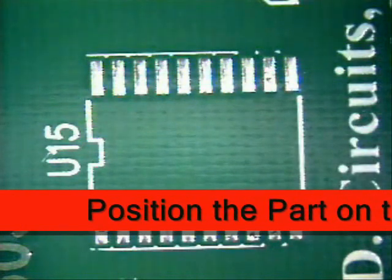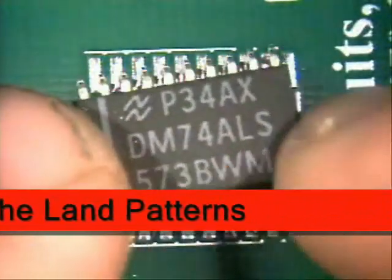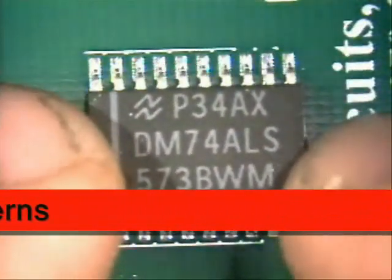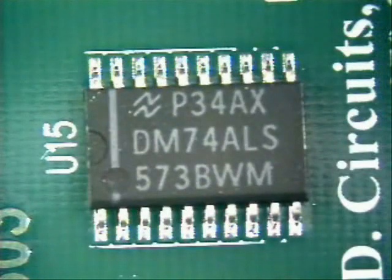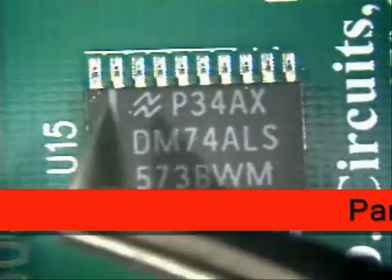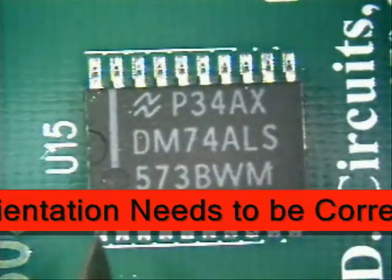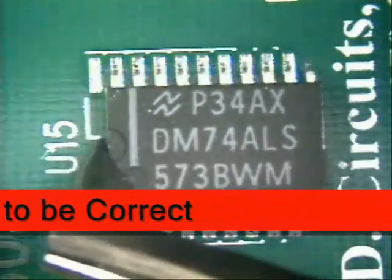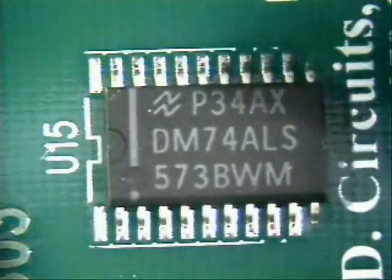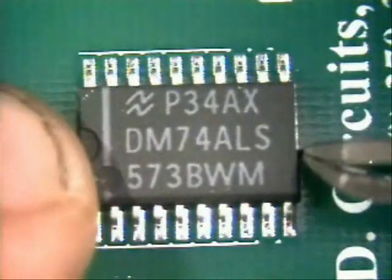The next thing you are going to do is position the part centered on all pads on all sides. On this part here you notice that it has a notch and a line indicating pin 1 is right here. And on the board we have a notch also. So make sure that you have them nice and centered and that everything is easy to work with.